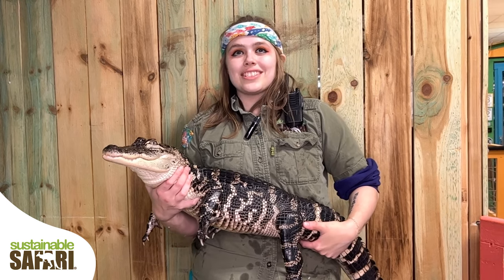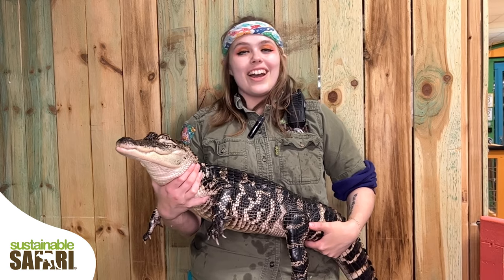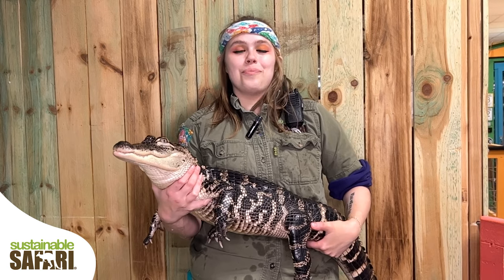Hi, my name is Rachel with Sustainable Safari, here with another One Minute Wildlife Show. Today our guest is Fat Albert, the American alligator.